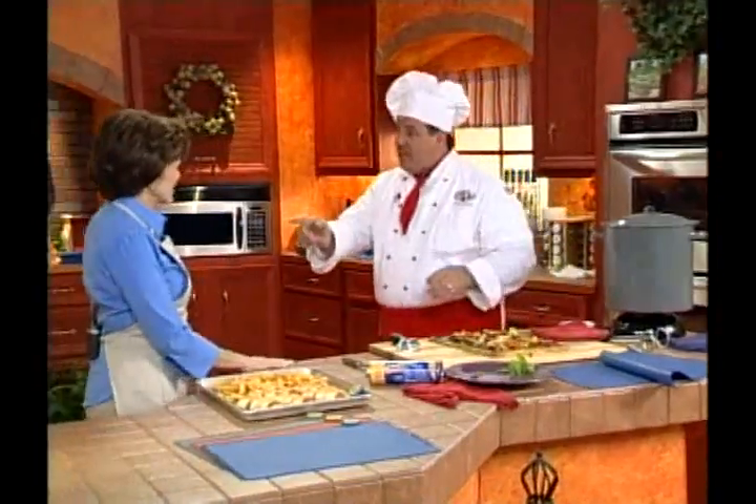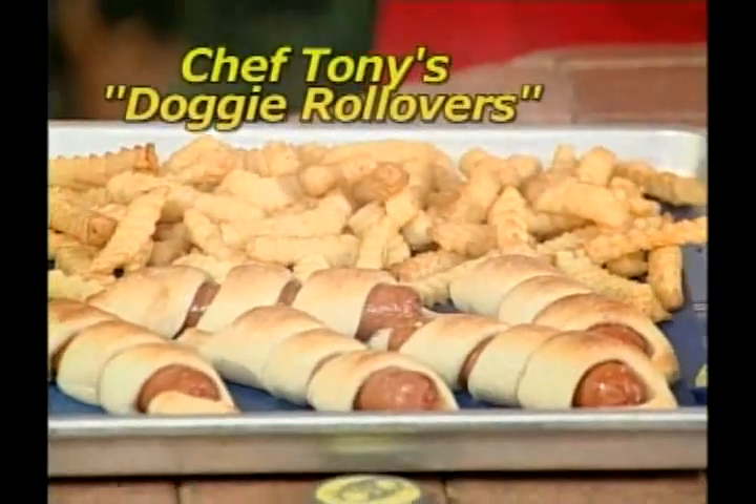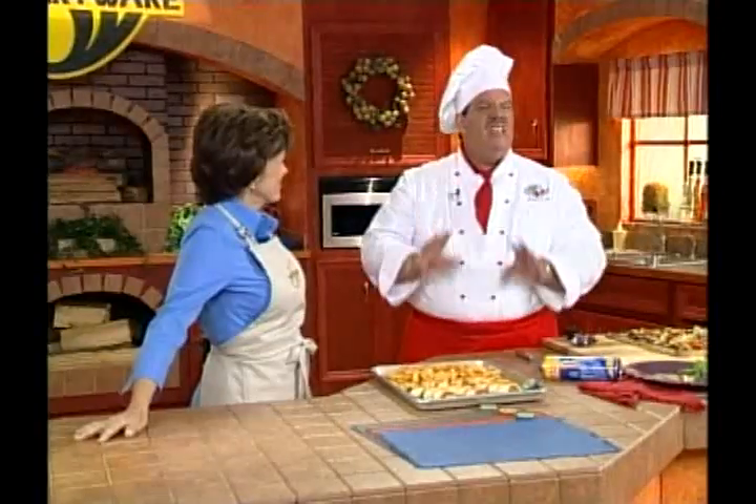Unbelievable. Not with SmartWare. If you like the pizza, how about five-minute doggy rollovers or Frank's in the blanket? I have five kids. They love these.